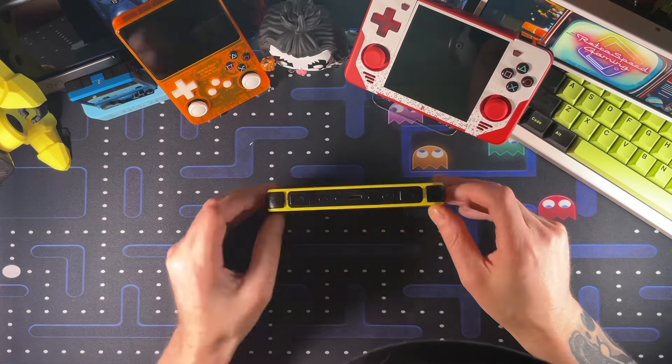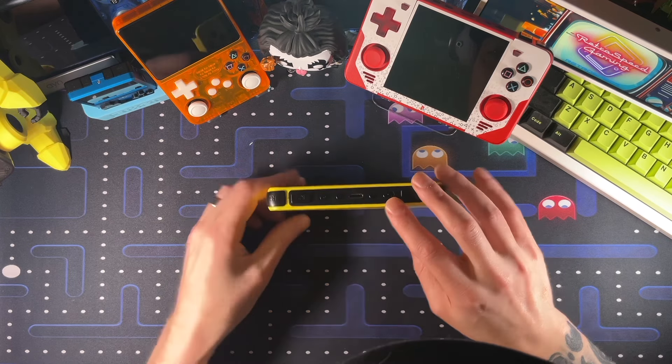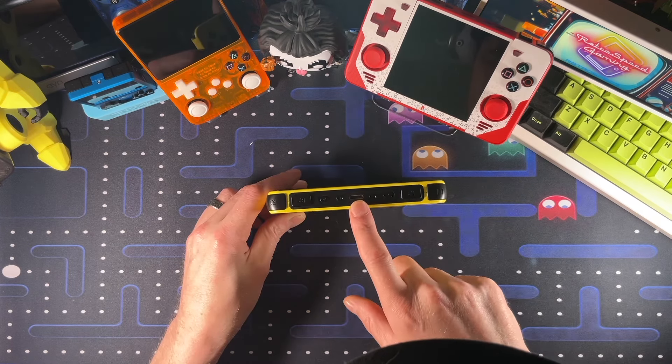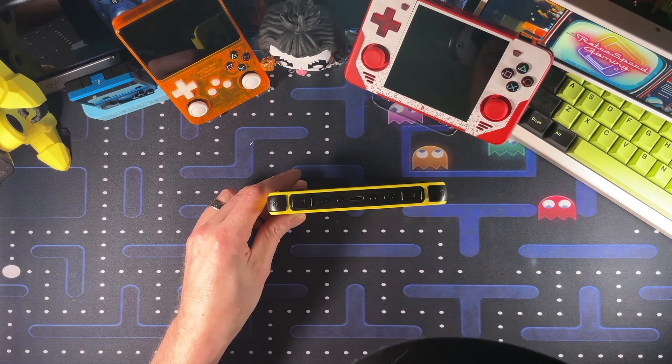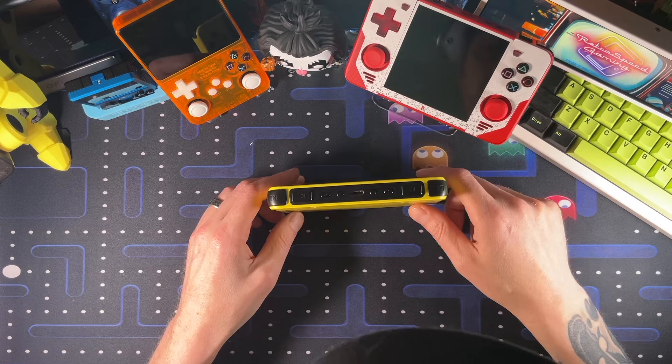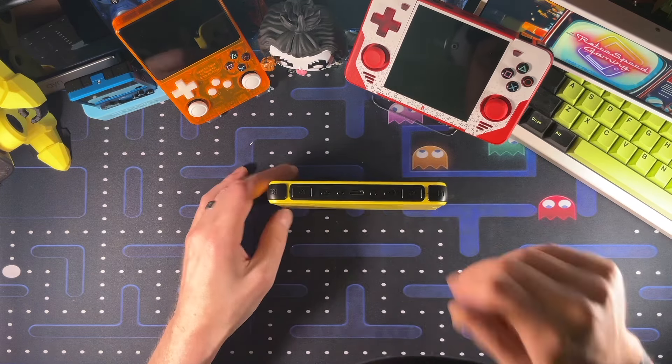We're going to go through the I/O real quick. Right here on the top, we do have our triggers: L1, L2, R1, R2. We do have our power and reset switches. We do have an HDMI port for getting to your TV. We do have volume down and volume up, and yes, they are backward like they almost always are on these devices, which is why ArcOS has added a button so you can switch which one is up and down.